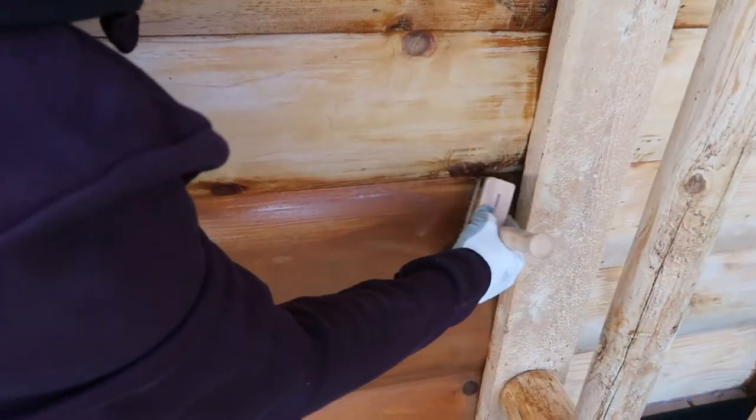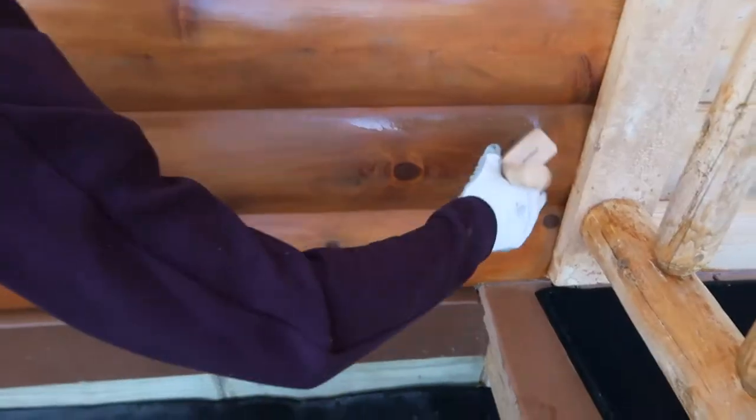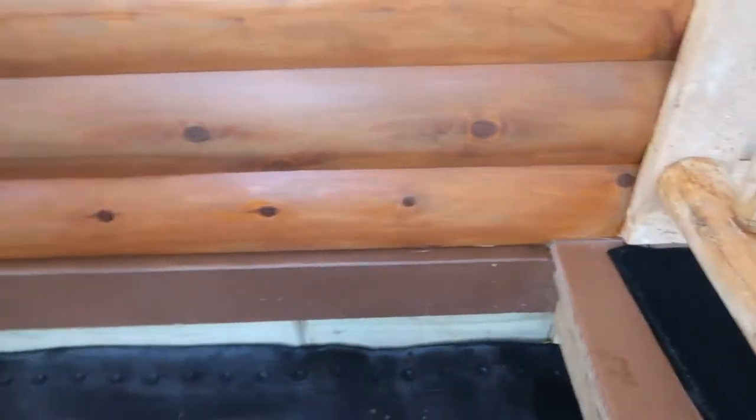Let the brush do the work. Angle it in, get all the stain behind here. I got a run coming down here, so you constantly have to be watching.